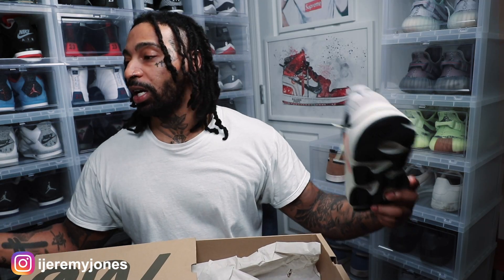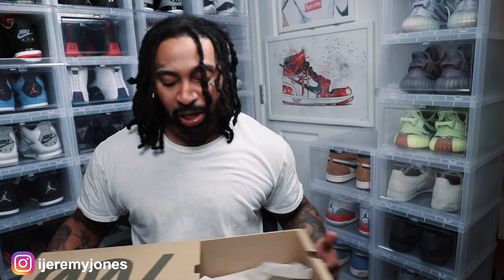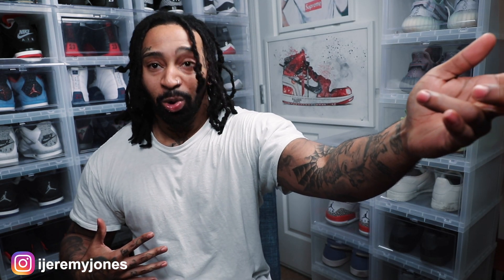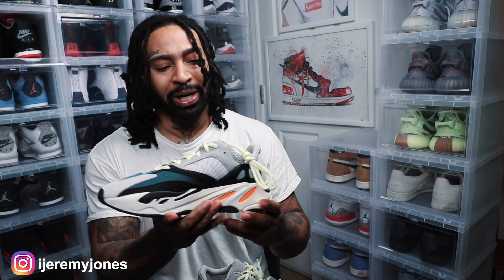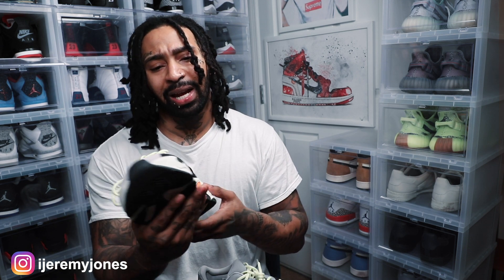Let me put these guys down so we can talk about this shoe. Let's get the box out of here. And boom — who cares about a box anyway? The main point of this video right here, man, are these Wave Runners. This is the OG colorway, and I'm pretty sure this is the 2019 release. I did my own little legit checks and all that, and everything checks out.